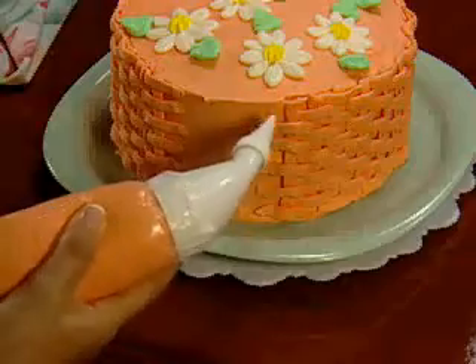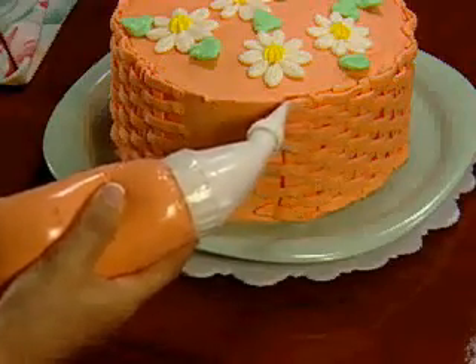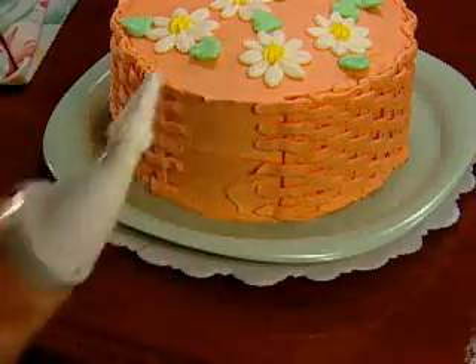Imagine being able to create gorgeous accents like this. It's so easy you only need one hand to do it.